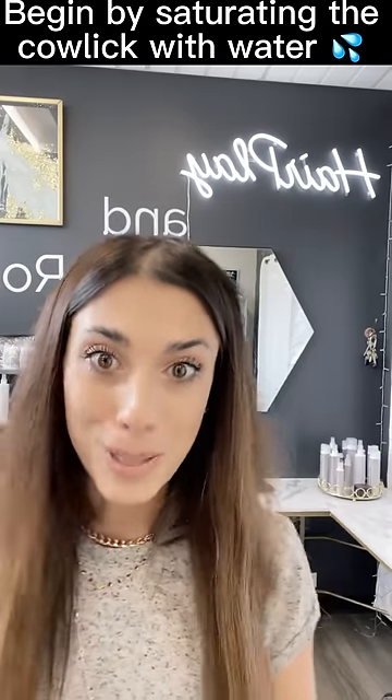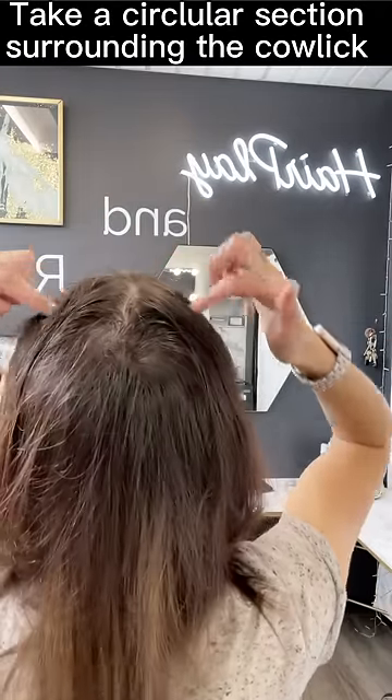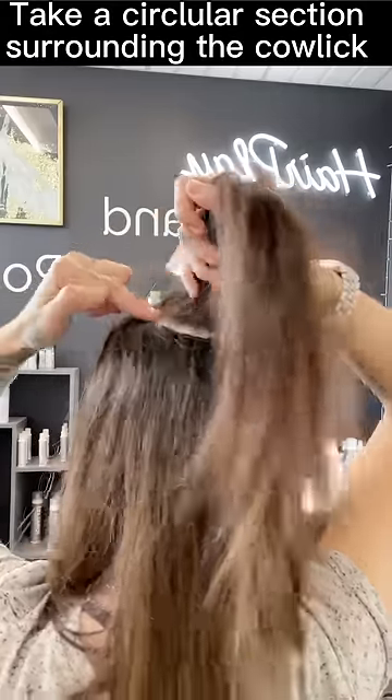Y'all already know what I'm gonna say. Let it down. So I'm gonna take the area all around this cowlick, like a little circle around it.